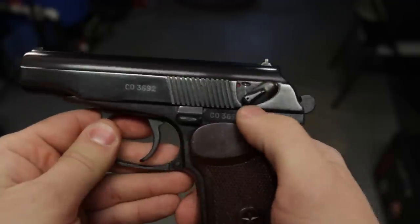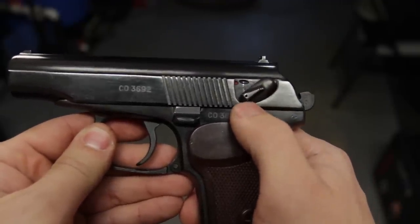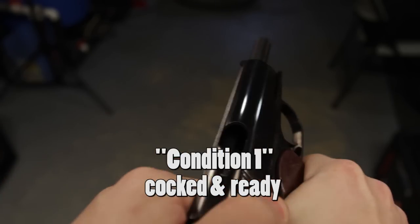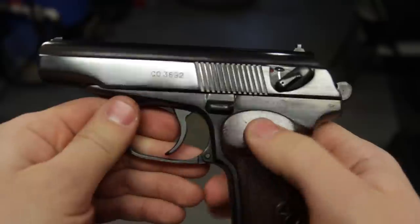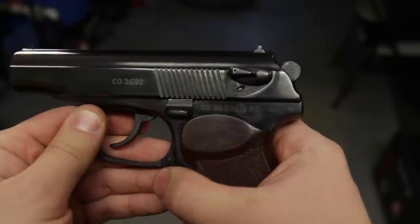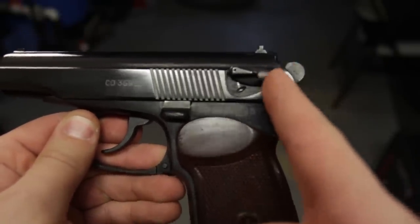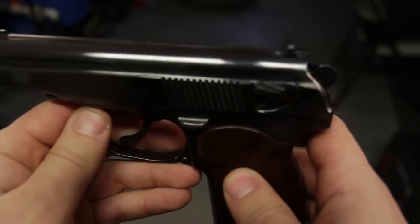Next we need to locate our safety — it's located right up here on the slide. Notice right now it's in the fire position; you can see the red. The hammer is down so this weapon is ready to fire, but first we need to check the chamber. We'll pull the slide back — there's nothing inside the chamber, the weapon is safe to handle. This weapon does feature a decocker, so if you push the safety up, notice that the weapon drops the hammer. There's actually a sear that blocks the hammer from hitting a round or primer, so it is totally safe.